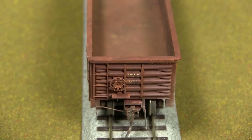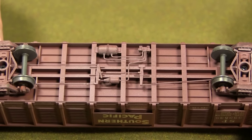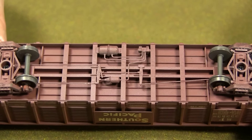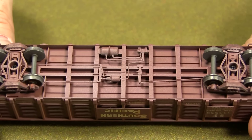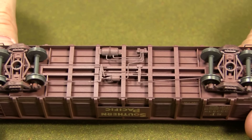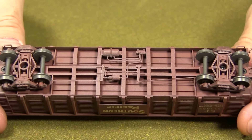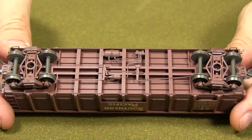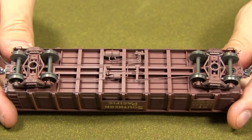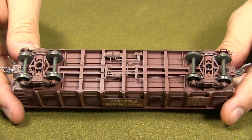I didn't do anything to the bottom of the car — this is just the detail that's already on it. I did paint and weather the wheels and trucks, and used some airbrush to dust up the bottom a little bit, but the detail itself is stock. It's very good detail for a lower-end version of their models, though unfortunately a lot of it isn't visible when the car's on the track.